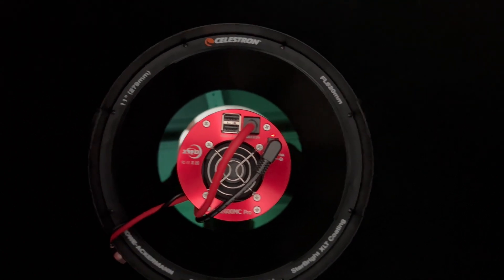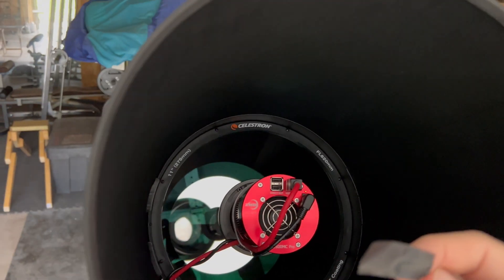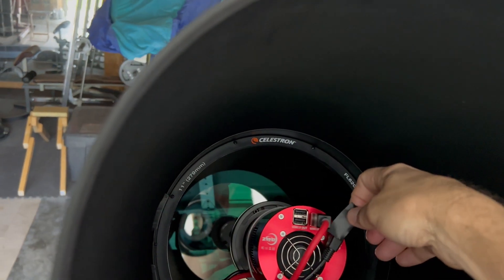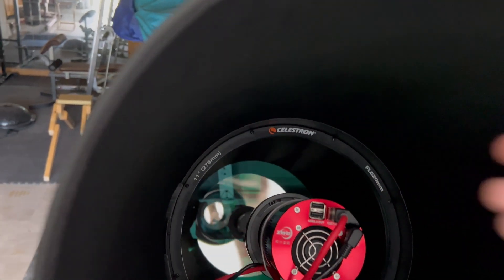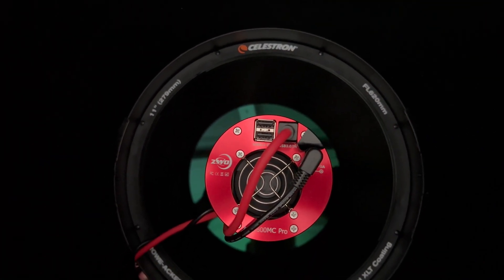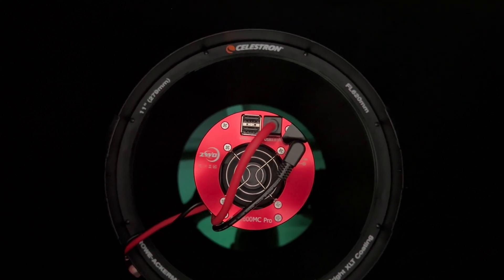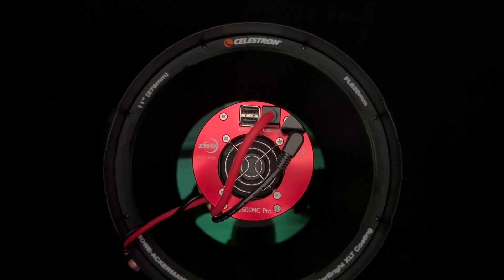So what I've done is I've taken a simple piece of electrical tape and just stuck it over it like that. And that fixed the problem. Now my calibration frames are coming out pretty good so far. That little bit of light is what was throwing everything off.